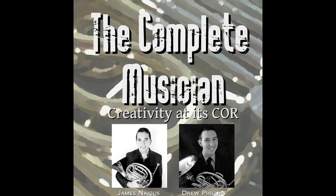Welcome to The Complete Musician — creativity at its core, exploring innovative musical ideas, thoughts, and techniques for the modern musician in today's society, with your hosts James Nagus and Drew Phillips.